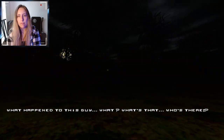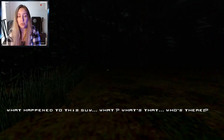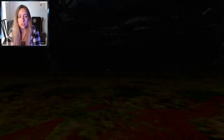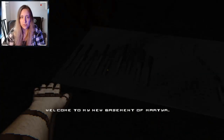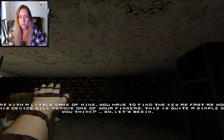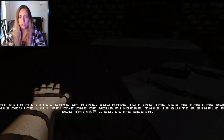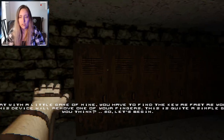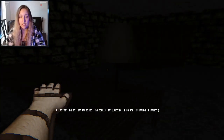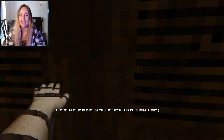What? What's that? Hello, who's there? I wouldn't shout things to be honest. What happened? Am I dead? This is because you shouted hello. Wake up. Join your basement of Martyr. Let's start with a little game of mine — you have to find the key as fast as you can. Otherwise this device will move on the finger. Let me free you, you fucking maniac! That's a vibe. This dude knows.